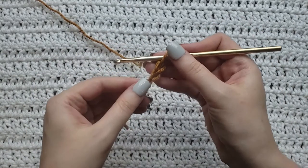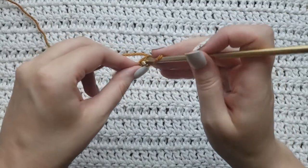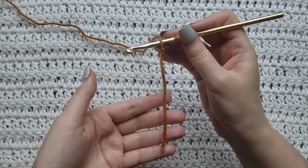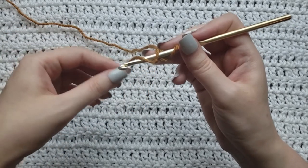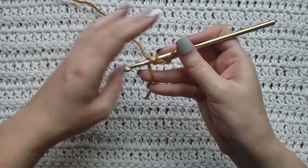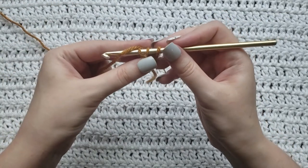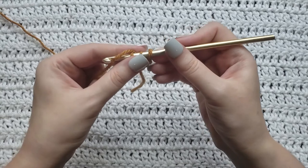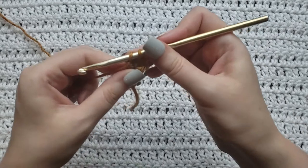You're then going to insert your hook into the first chain that you had made, or the one farthest away from your hook. You would then take the tail that we had left and wrap it around your hook — you can go under or above and it's going to work either way. I'm going to take it above and hold it with my two fingers so it does not move. You're then going to yarn over your hook and take that yarn through the first two loops on your hook.